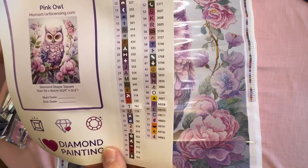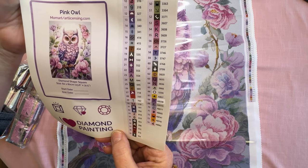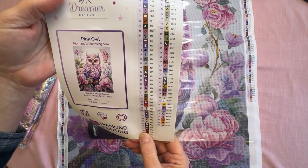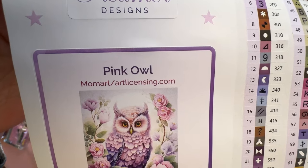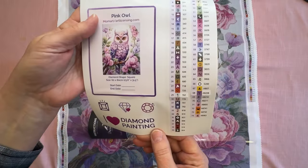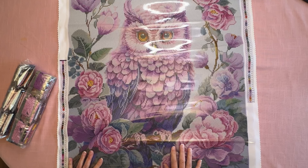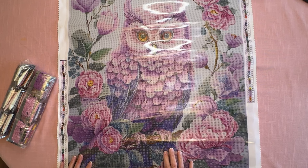This has 74 colors — 74 colors — and it has eight ABs. It's a 60 by 80. I'm going to show you the artist because I think it's MomArt Art Licensing. I love that they give you stickers and of course they have instructions. Oh my word, I am so happy I got this. I wasn't going to get it at first, but wouldn't this be perfect for my Pretty in Pink for February?